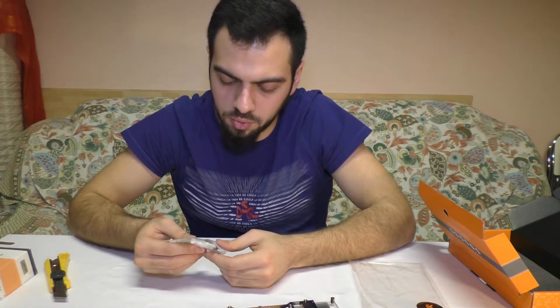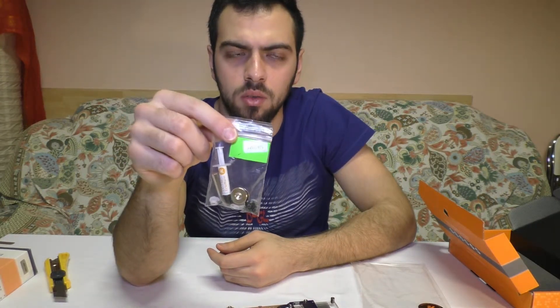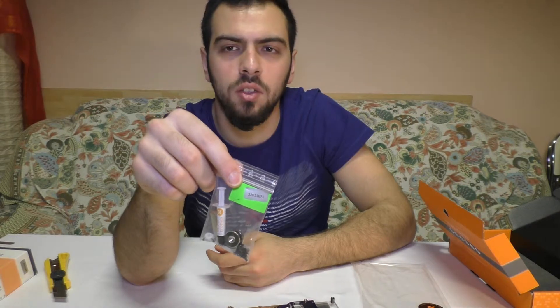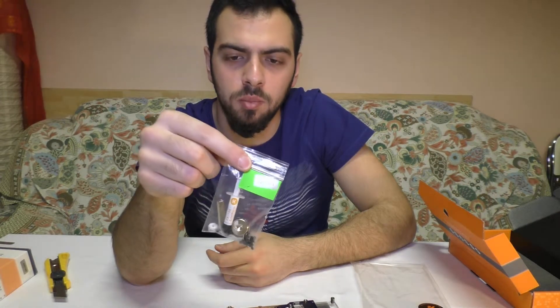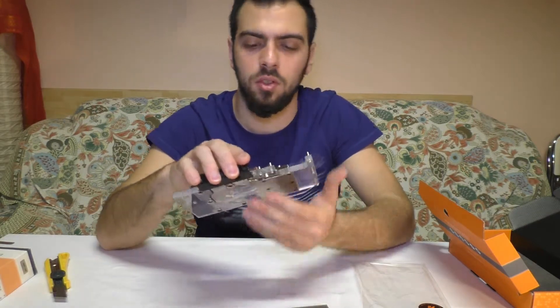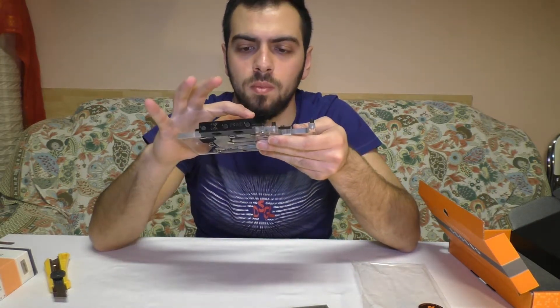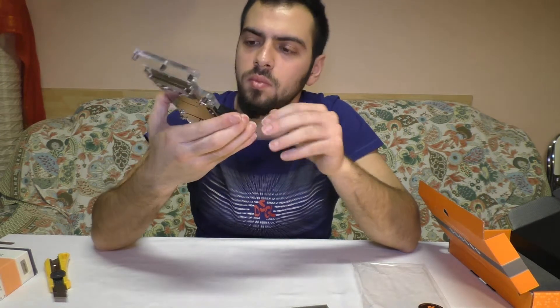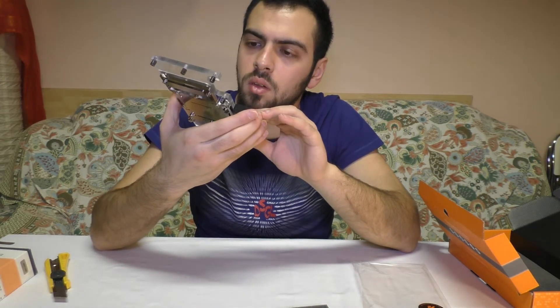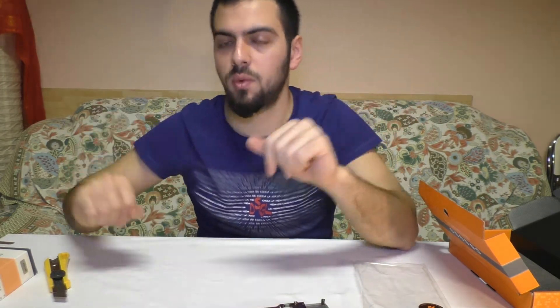I will not use this thermal compound. I will use the Gelid GC Extreme. These are good. Nice, I love it. So, thank you guys for watching this video. See you next time.